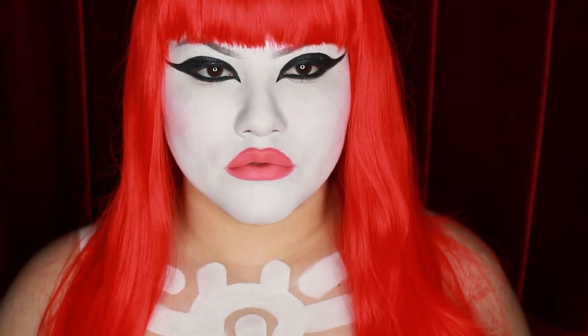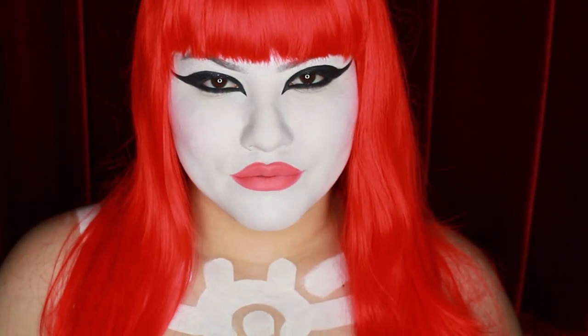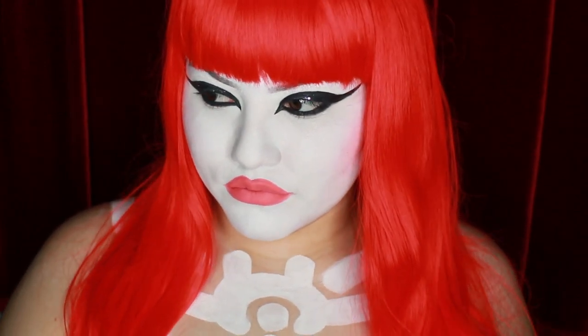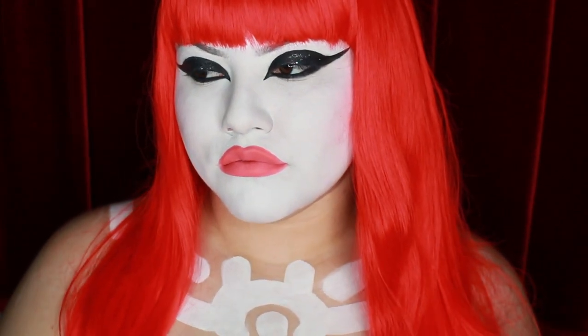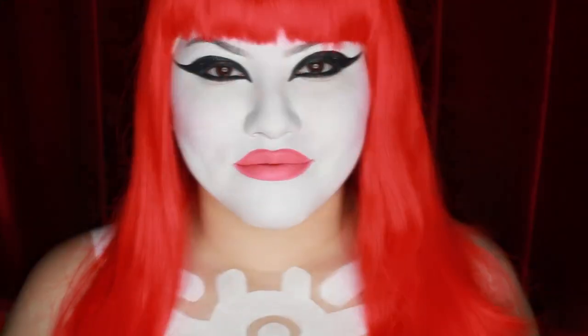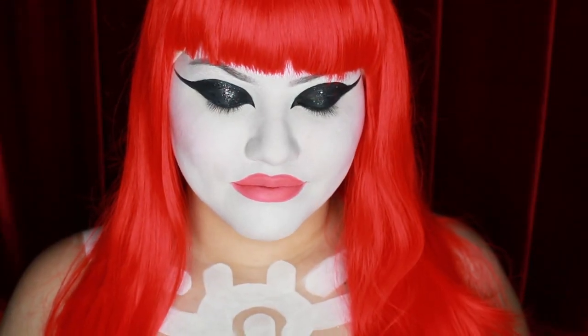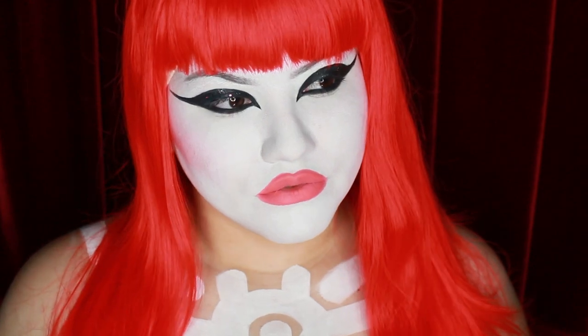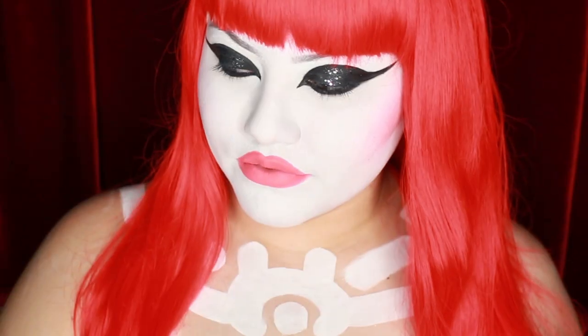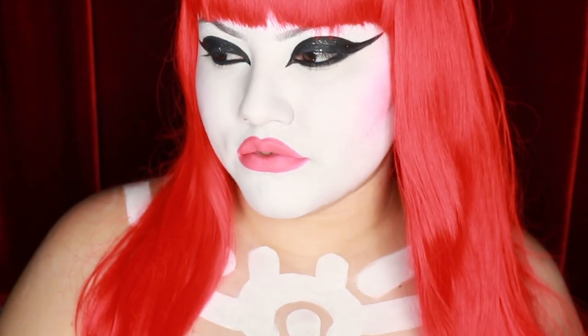Hi, my name is Marilyn, and for this Halloween tutorial, I'm going to show you how to transform into the stripper vampire goddess Katrina from 1986's Vamp. I love this campy horror movie because of how strong the visuals and makeup effects are. Katrina is actually played by Grace Jones, and this makeup I'm recreating is from her striptease scene with body paint by gay artist Keith Haring. Please make sure to leave a thumbs up down below and subscribe to my channel to keep up with all of my Halloween looks.